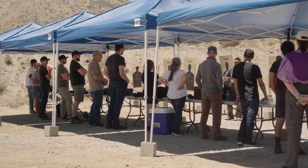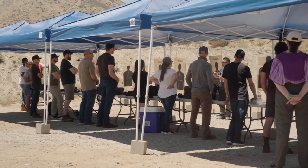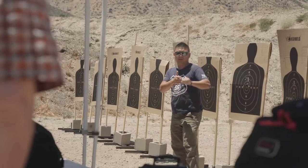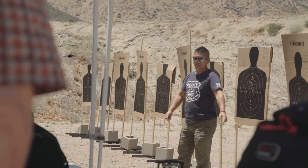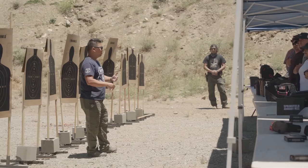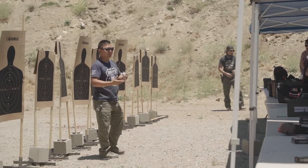Our pistol marksmanship course is designed for new and learning gun owners, or those who simply want a better grasp of pistol marksmanship. This class will teach you the fundamentals of marksmanship, but more so than how, we explain why.